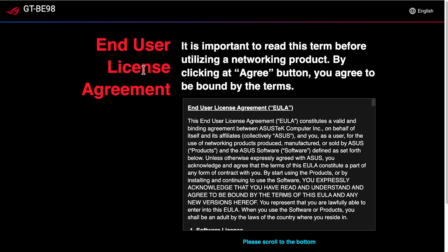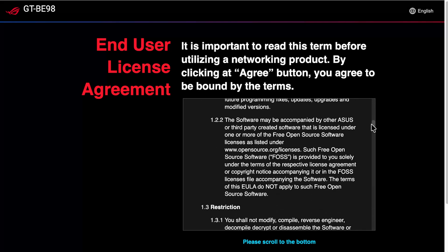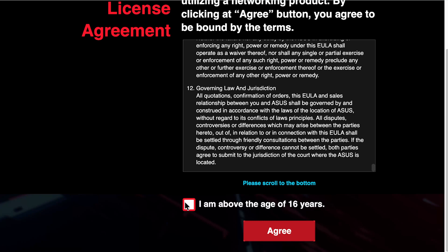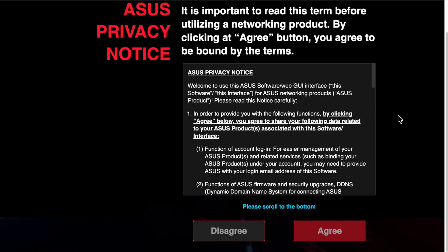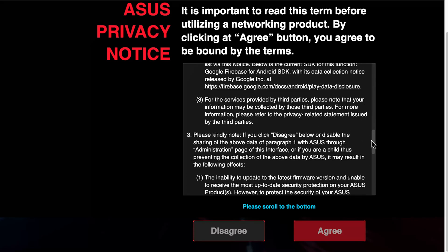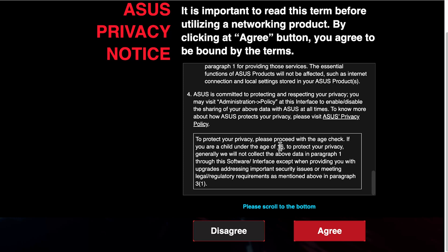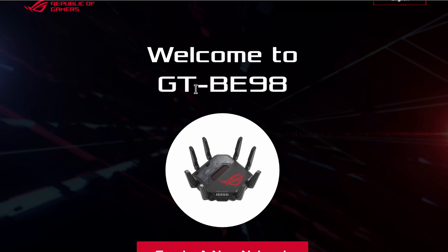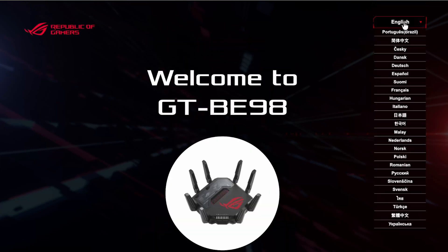Now you'll get the usual licenses and privacy screens. Read through them so you understand what you're agreeing to — you need to be over 16 years old to proceed, then click Agree. The privacy notice covers dynamic DNS services and other services ASUS offers, and the information they may record. You need to scroll to the bottom to confirm you agree. After that, the setup will move on, and you can choose from several languages on the main setup screen.